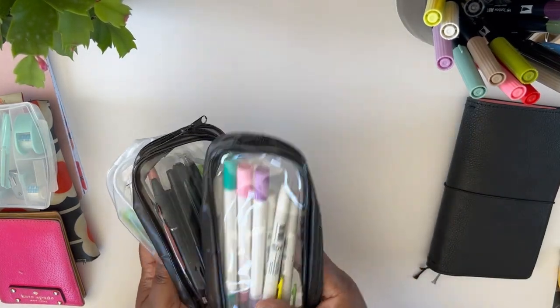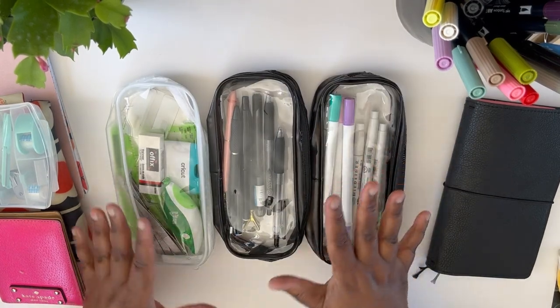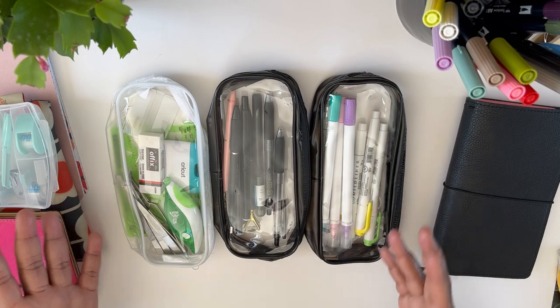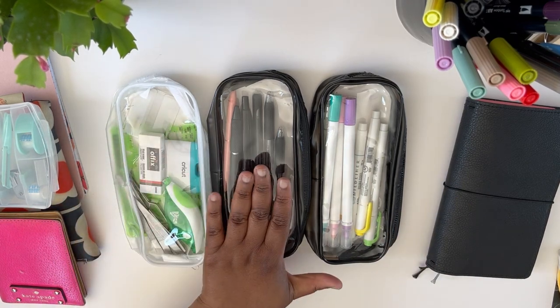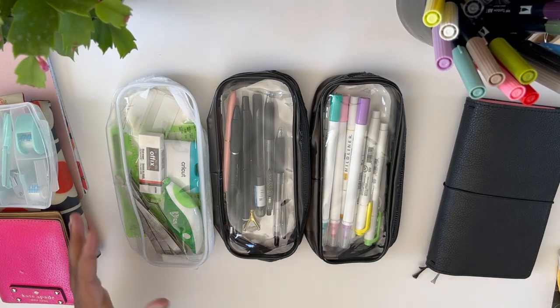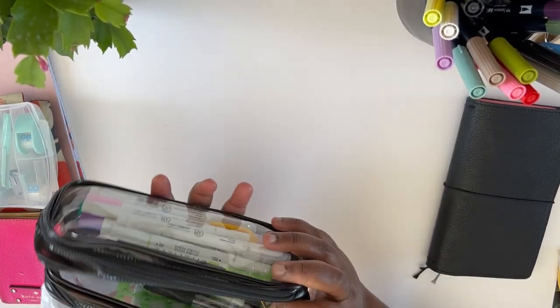Next I have these cases. I got these on Amazon a while back — reasonably inexpensive, they come in a pack of 10 — and they're great for holding various miscellaneous things. I have some planner tools here: my pens, some highlighters, Mildliners, and dot markers that I use for planning, and I keep all those in these pouches.